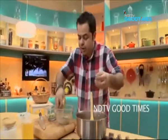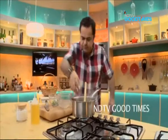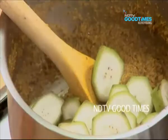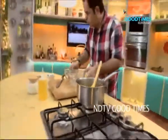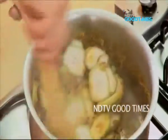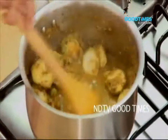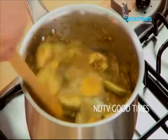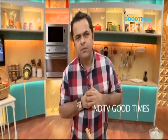Now, once this is almost getting cooked, I am going to put the plantains inside along with the Thai pea brinjals, give it a bit of a shake and a nice stir. The plantains will take about five to seven minutes to cook.